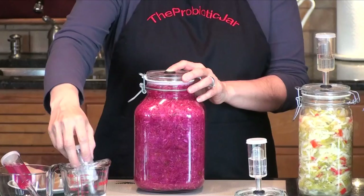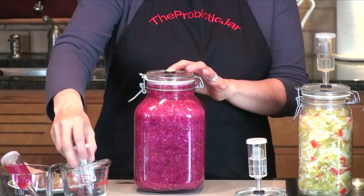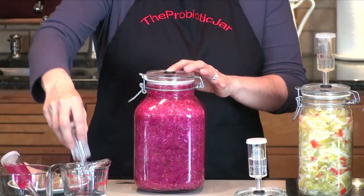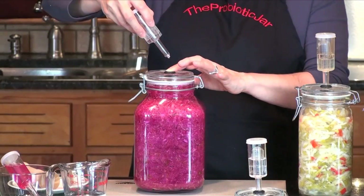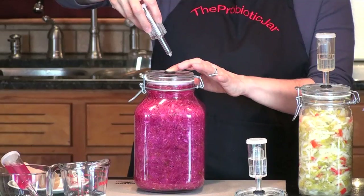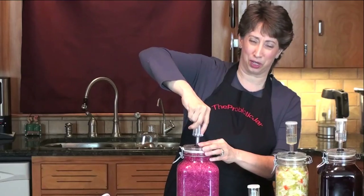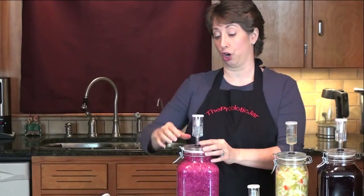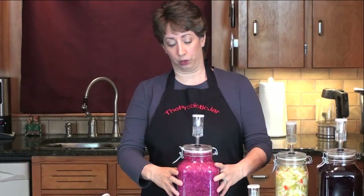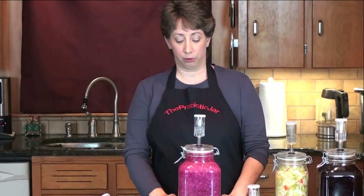I have this airlock filled and ready to go, with the tip sitting in water so it's all lubricated. Just as I pulled the other airlock out, I'm going to slip this one in as fast as I can so I don't introduce air and interrupt the process. Here we go. That wasn't perfect, but it was pretty good — certainly better than opening the jar. So I'm going to put the cover back on and let it sit for a few more days.